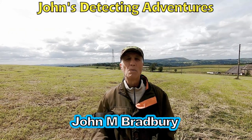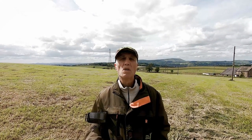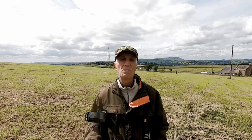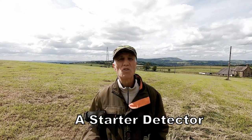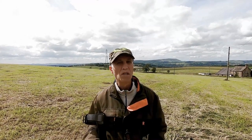Hi, I'm John Bradbury and welcome to John's Detecting Adventures. Here we are today testing out a new machine from Dr. Ertek. This particular machine is really for starters, but I've had a go with it and I can show you some of the features on this machine, which is quite good to say it's not an expensive machine.